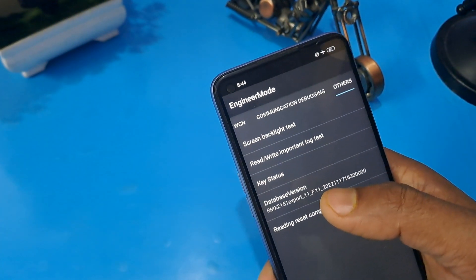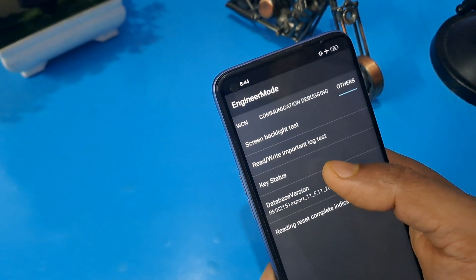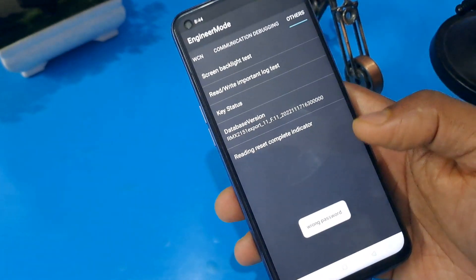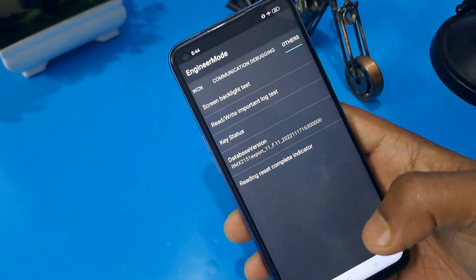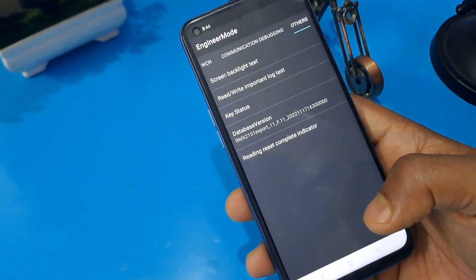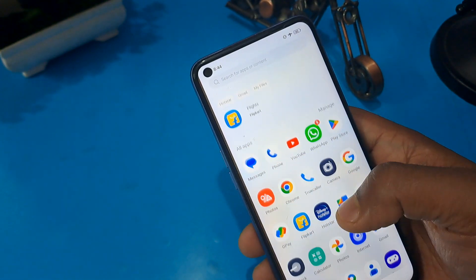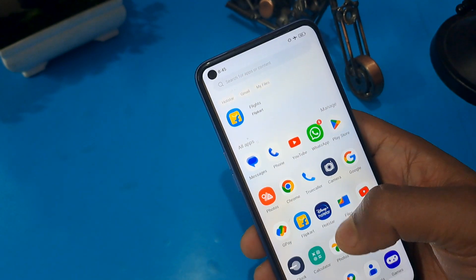Check your database version — your Android version is 12 so press the same number matching your Android or database or mainboard version. Then for the last option, press the 'relative button lock test' and confirm. Here you can see 'wrong password' is showing — now you can understand your phone is unlocked. Press the home button and you can see the phone is unlocked without loss of any data or application. I hope you like this video — please subscribe to our channel, like and share.